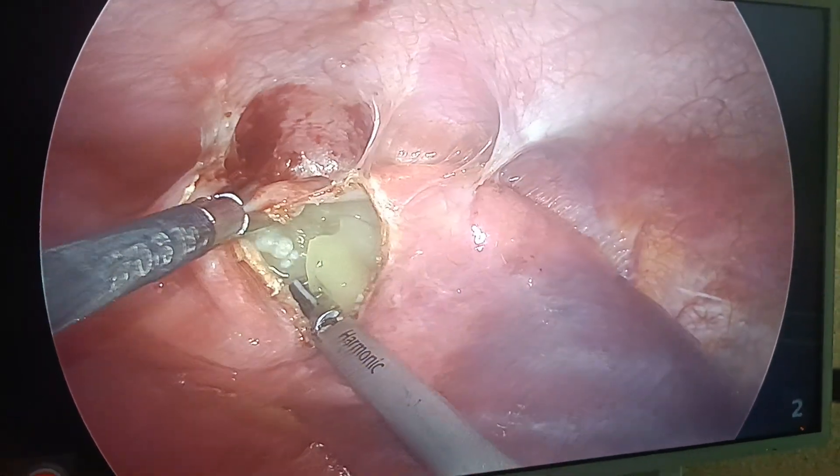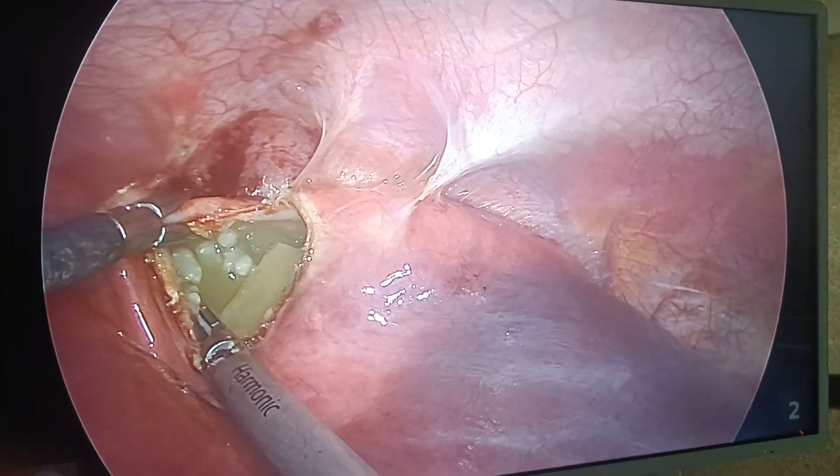Can you appreciate? This is the hydatid cyst content. Can you see the daughter cysts? Can you see this?